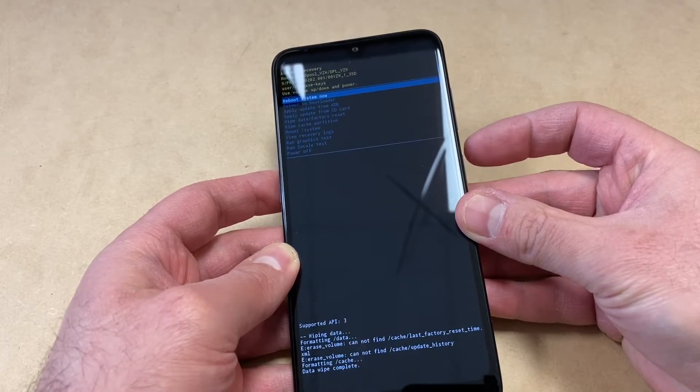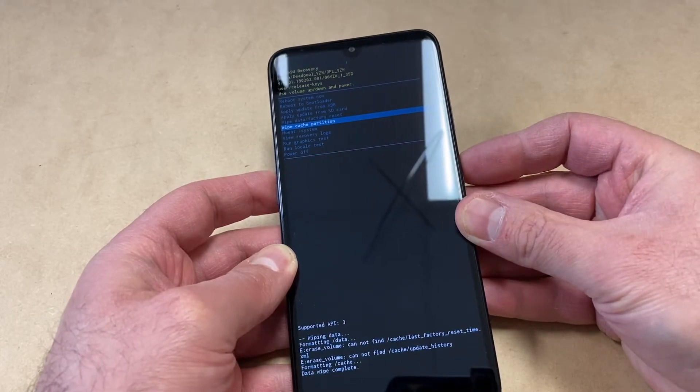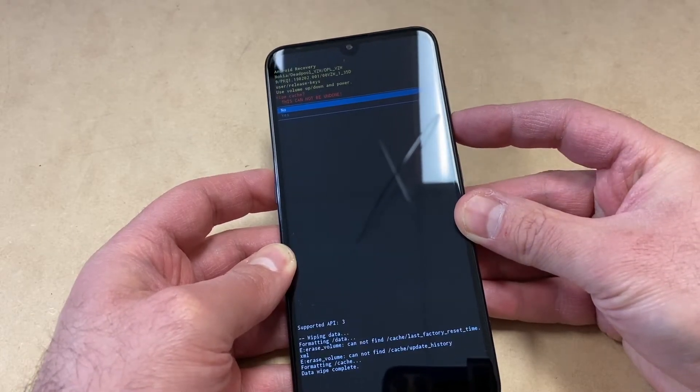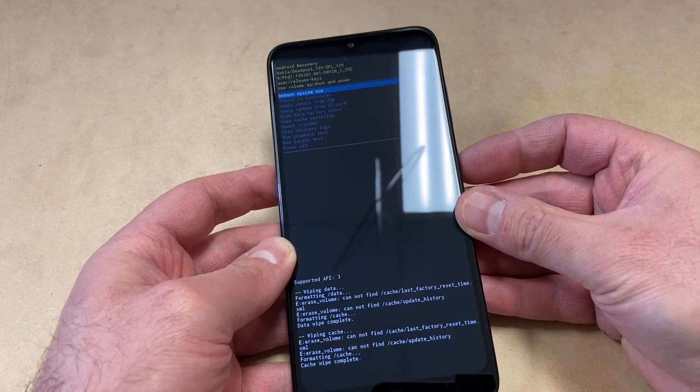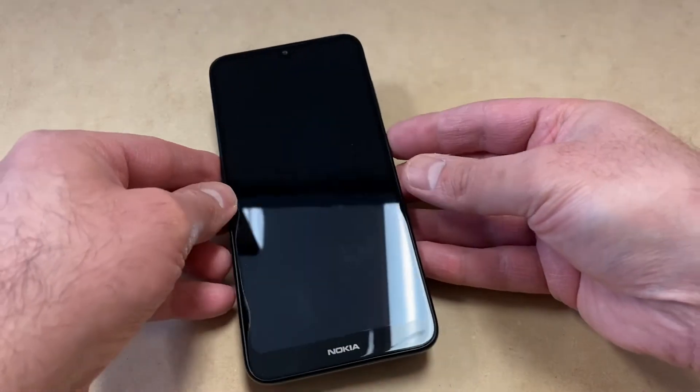Then you want to do 'Wipe Cache Partition' and press the power key again, scroll down to 'Yes'. Once that is done, you can go ahead and reboot your system or your device.